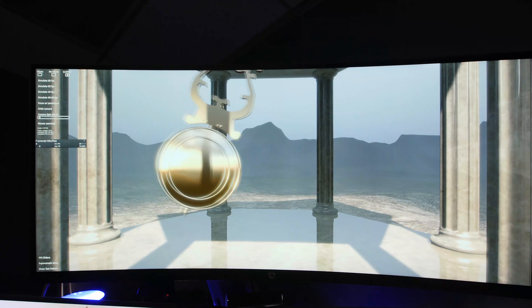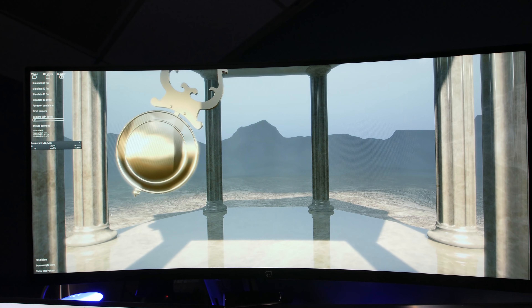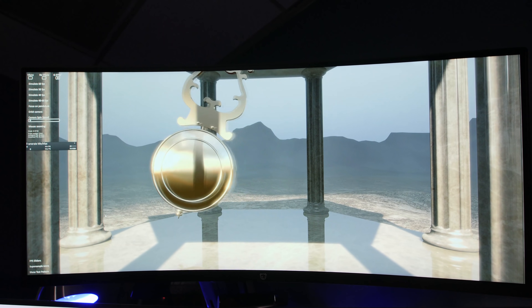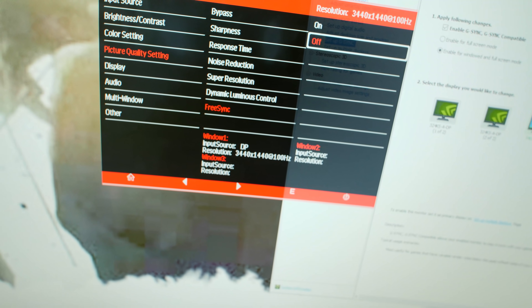With the 3440x1440 Crossover 34U 100 — that's a great monitor, it's got 100 hertz — but around 100 hertz, especially if you go slightly over 100 hertz, you will see some tearing. So if you see tearing in your game, use the CRU utility to set the top end of the refresh rate to like 95 hertz instead of 100 hertz and you'll be all set. Don't forget to set FreeSync in the on-screen display — some of these Korean panels don't come with FreeSync on by default.